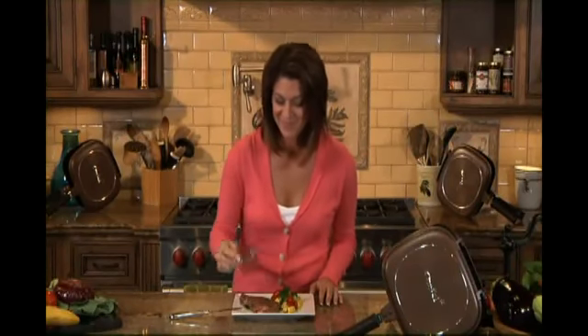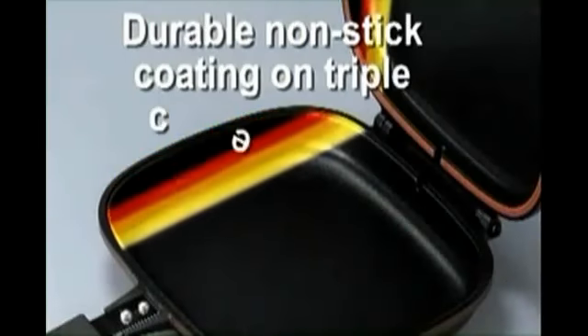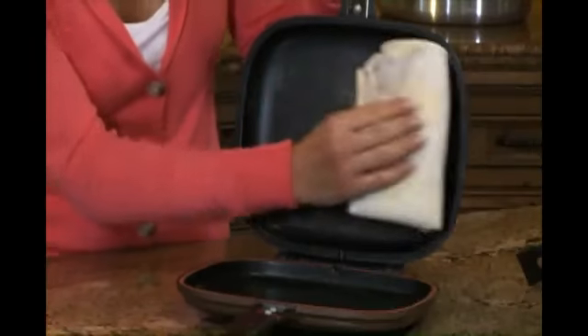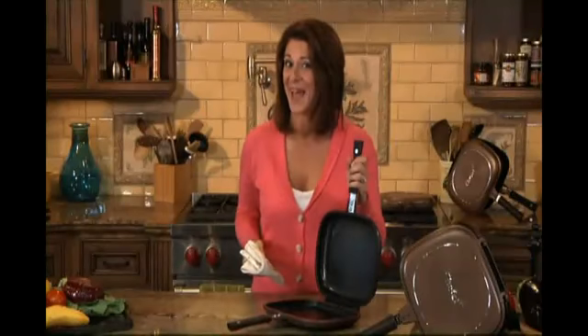It looks and smells delicious and tastes even better. The durable, non-stick cooking surface of the Flip and Cook on triple ceramic layers makes it a breeze to clean. Just wipe with a damp cloth and you're done. Simple, quick, and convenient.